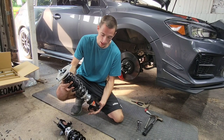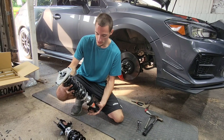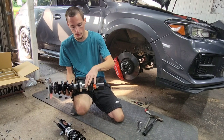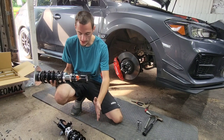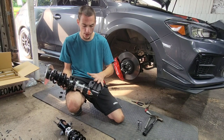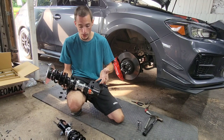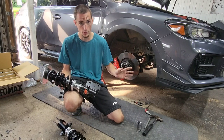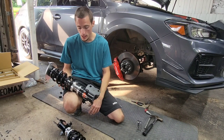A nice thing about these is they come out of the box preloaded — you don't have to adjust preload at all. A lot of coilovers require you to reset preload, but these are ready to go. To adjust height you just spin the bottom ring; you don't have to touch the top part at all, so you don't sacrifice spring rate to change ride height. They also offer a super low kit that drops almost twice as much, though I don't want to go that low since I'm already rubbing.